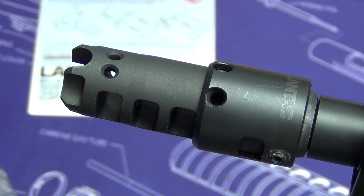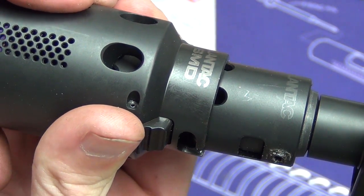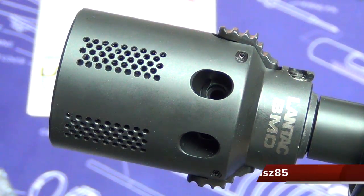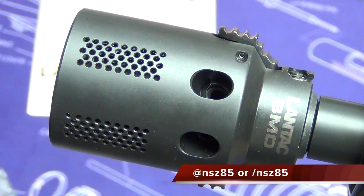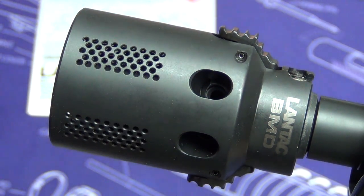Hopefully you guys enjoyed this video, and hopefully if you pick up a Lantac BMD you found that tip helpful. Make sure and check out NSC85 on Instagram, Facebook, and all the social media at NSC85 — you'll find me. Check the links below for information on how to pick one of these up and any other helpful links. Thanks for watching guys, hope you have a good day.